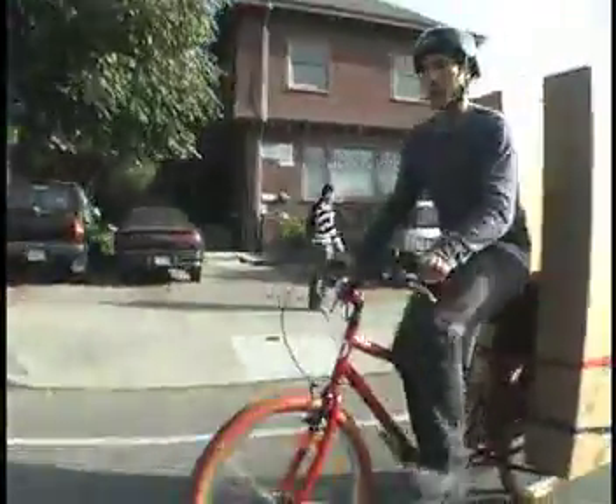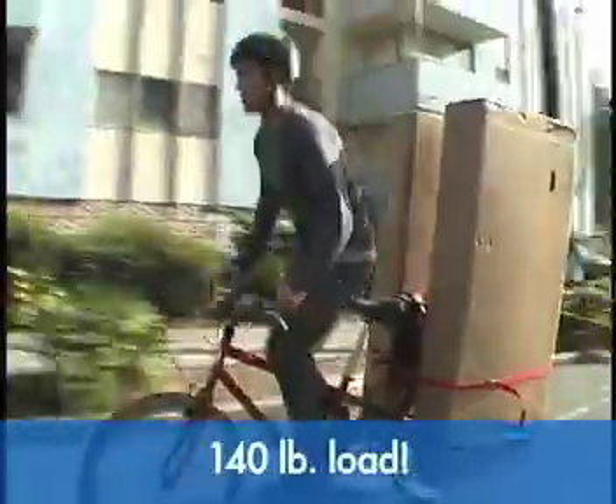It's pretty cool to be able to get out of the saddle on a cargo bike with 140 pounds. Put your full energy into the pedals.